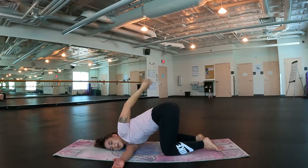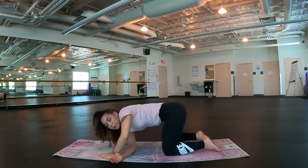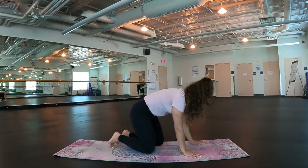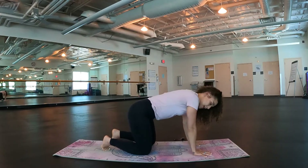Very good. Inhale, left arm up towards the sky. Exhale, drop it down. Use that hand to push your right arm up. Inhale. Exhale, release. Good. Back in our tabletop. We're going to tuck our toes, finding our first downward dog of the day.